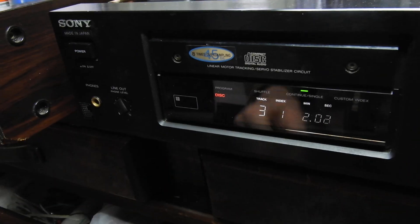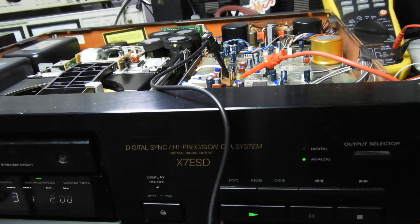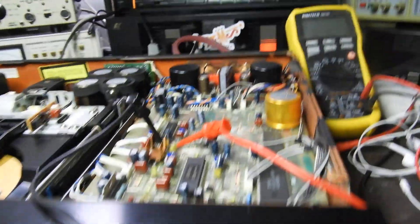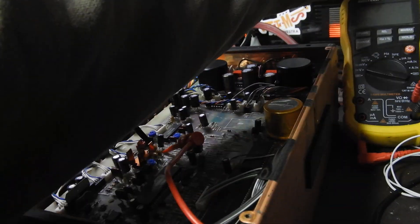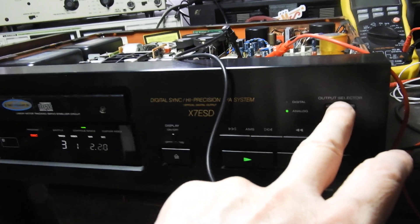Other than that it's all right — not even a crackle from the variable pot, which controls both the headphones and the variable output. There is of course a single-ended fixed output, a variable output, and also a balanced output on XLR. Let me turn it down a bit.